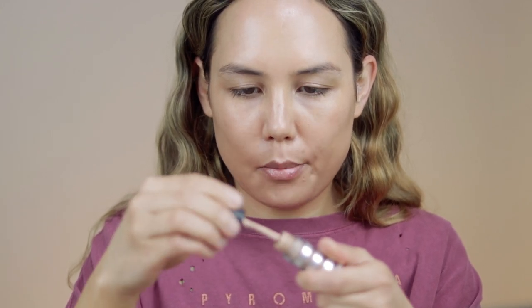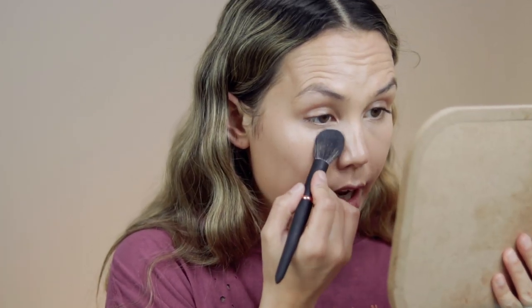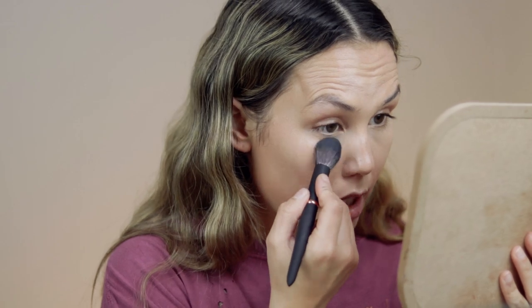For concealer I'm going to use my Fit Glow concealer — my janky one. I use this so much that I've just destroyed the cap. To set the under eye I'm going to use this Youngblood setting powder. I'm also trying out a bunch of Youngblood brushes so I'll definitely keep y'all updated on that. I'll use a different powder for the rest of my face.